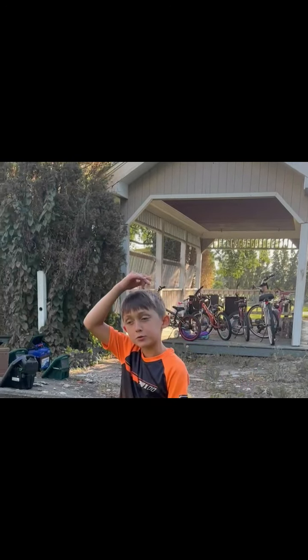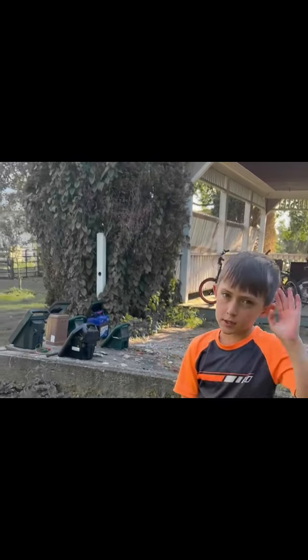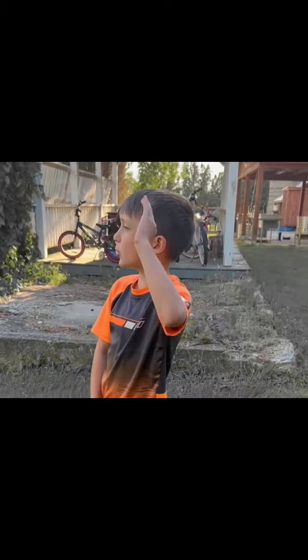Hi guys, welcome back to my YouTube channel. So today I'm going to be showing you about the chickens.